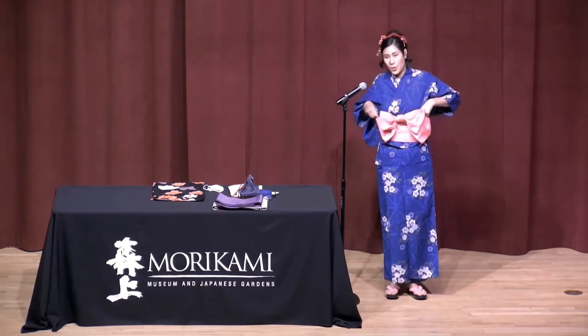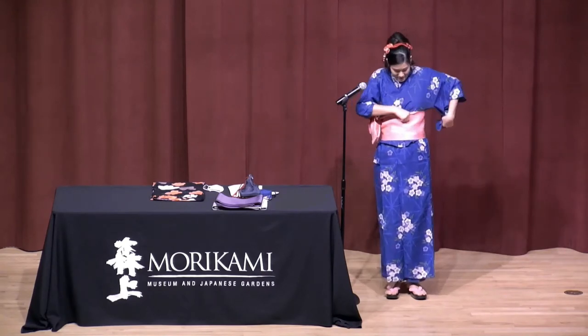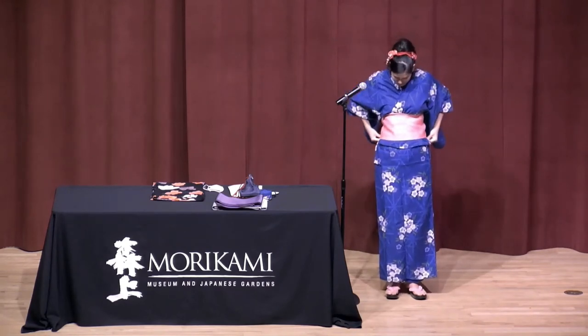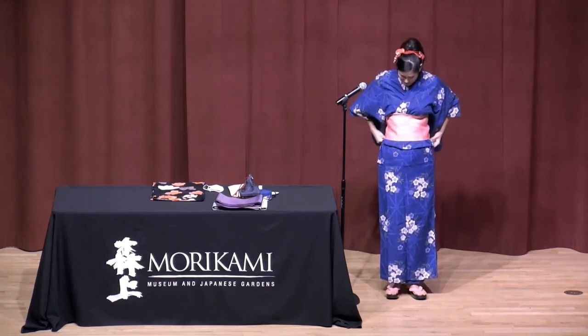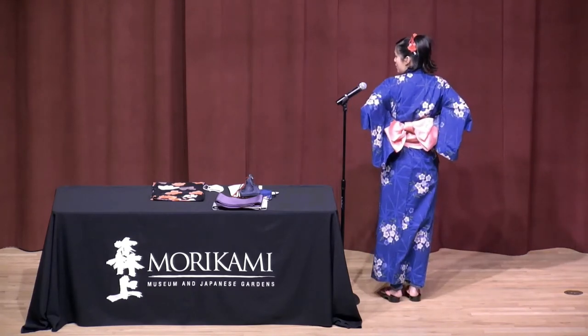The next step is twisting it and turning it to the back. Hopefully I've got it somewhere in the middle. Fix the front part, and as you can see, it should be somewhere in the middle.